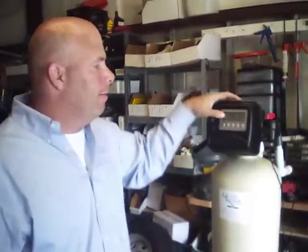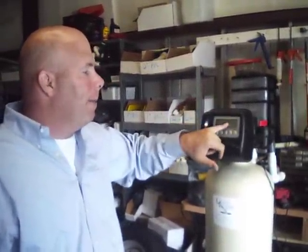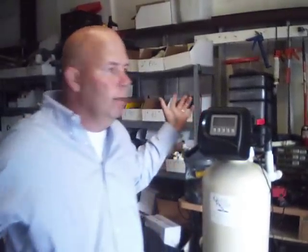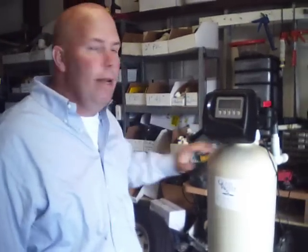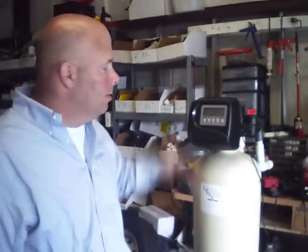Then punch 'Next' and you have P24 — you can't do anything with that, it's a factory setting. Going 'Next' again, you'll have your capacity. It'll go to whatever capacity you want, from 1 up to 205,000 grains. It's set at 48 times 1,000, so this is set up for a 48,000 grain unit, which is a cube-and-a-half unit — which is what this is. So we're going to leave it at that.